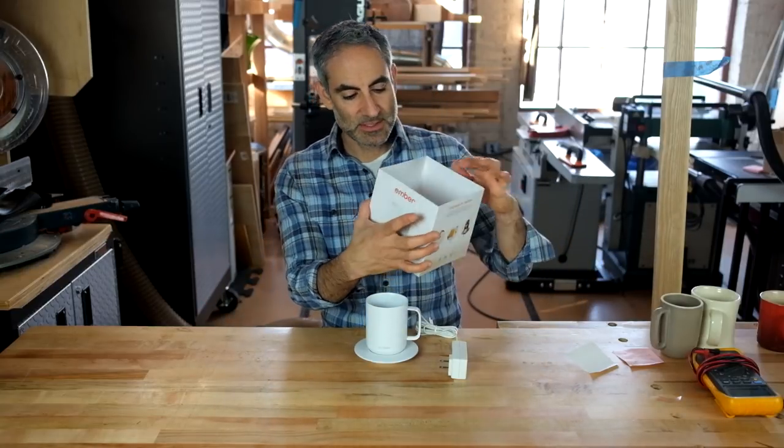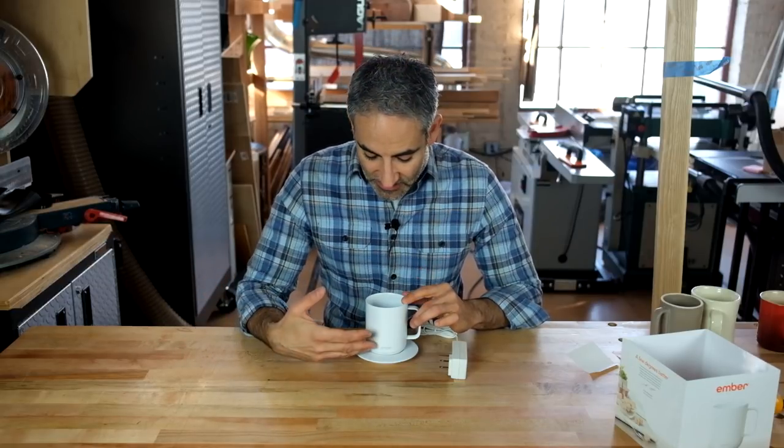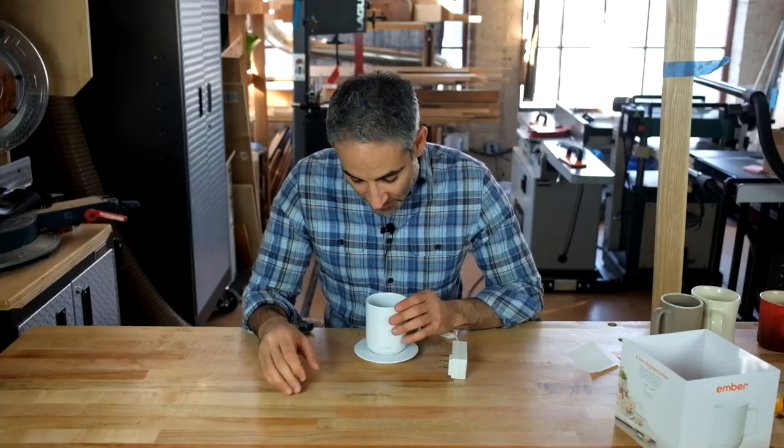Now let's get to the core function: keeping your coffee or whatever liquid at the right temperature. The mug will attempt to maintain your drink at a set temperature — I think the range is something like 120 to 145 degrees. It comes with an app that talks to the mug via Bluetooth, giving you more control over that temperature. The default is 130 degrees for coffee. I actually like it a little hotter, though a lower temperature means the battery lasts longer. The app works pretty well — it knows when there's liquid in the mug, tells you when it's running out of power, and the LED in the base turns red when the battery is depleted.